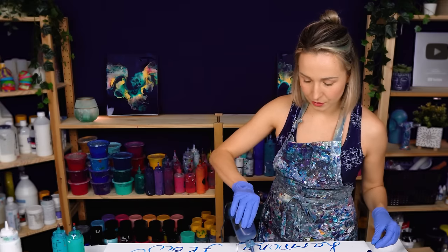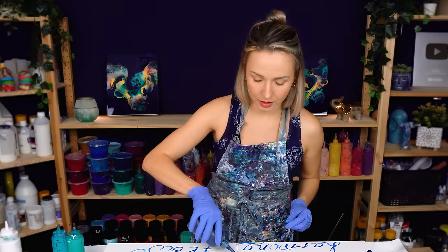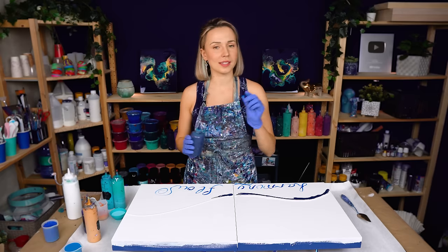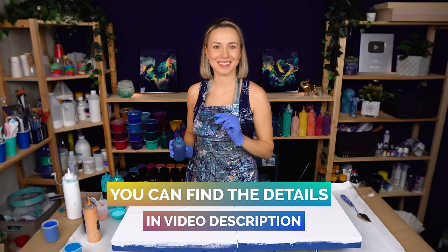For today's piece I have prepared quite a few different shades of blue and turquoise. You're going to see the names of the colors on the screen. If you want to know the exact brands used for each of these colors, I will include all the links in the description.